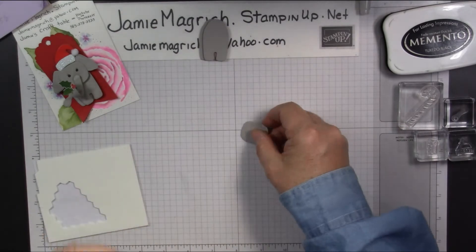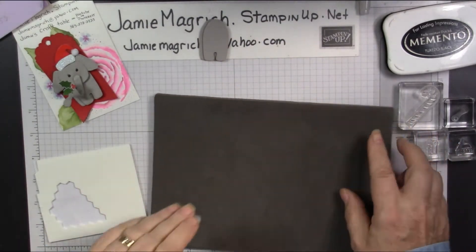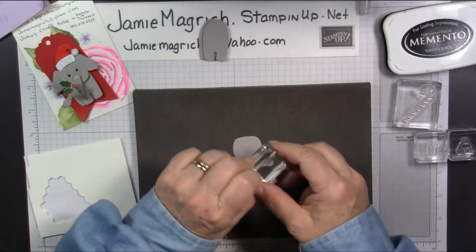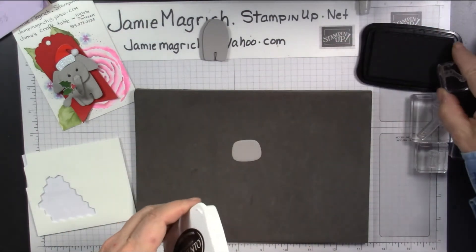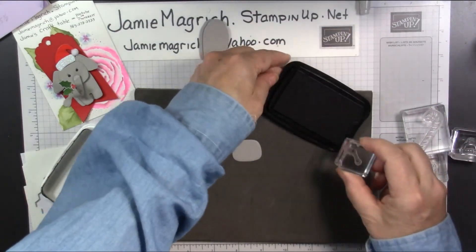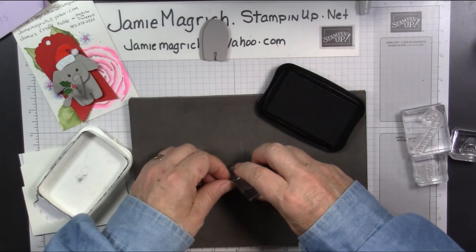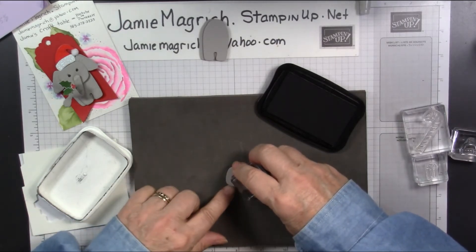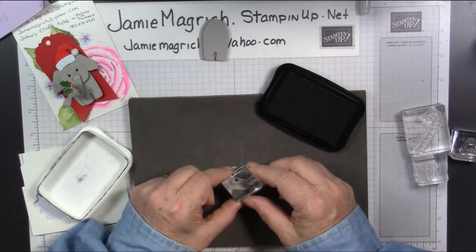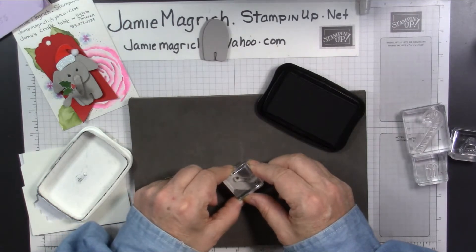Now we're going to bring in this piece. I'm just going to bring in a stamp and pierce mat for a minute. There's a set of eyes that comes in the set. You can stamp that like it is — they were a little too far apart for my liking, so I literally just drew them on with a marker. But I'm going to go ahead and just ink up one eye, so I can put the one eye on. It's basically in the center of this shape. Then the other eye on.